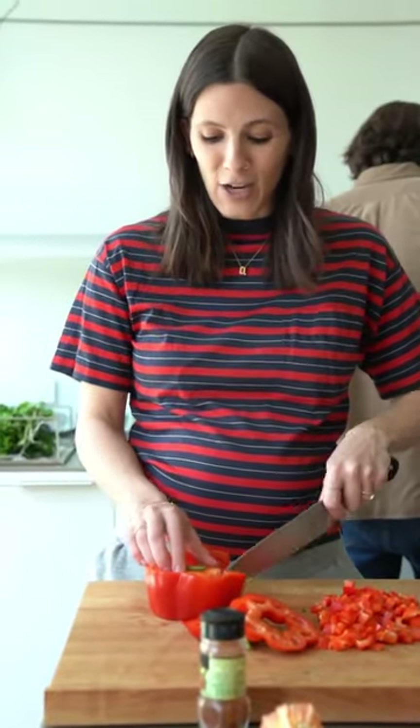Everyone's like, what are you going to name your child? And I'm like, sorry, I'm too preoccupied with daydreaming about tequila. Seriously, we have no idea what to name this baby. Guys, please suggest below if you have any names that you think would be great.